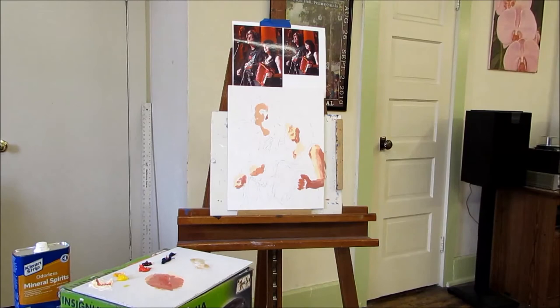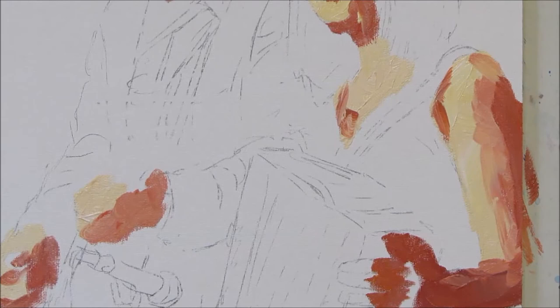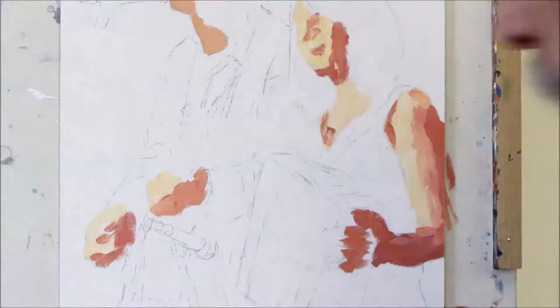I'm going to zoom in now just so you can see much closer up what I'm doing so far. I'm actually going to stay in close as I work on things, just so you can see a little bit better at this early stage before we get some more done, and then come back.